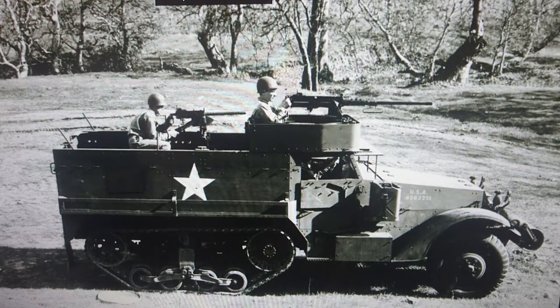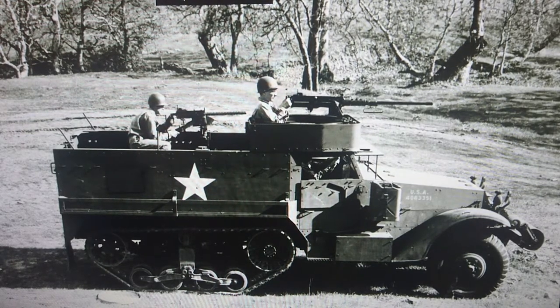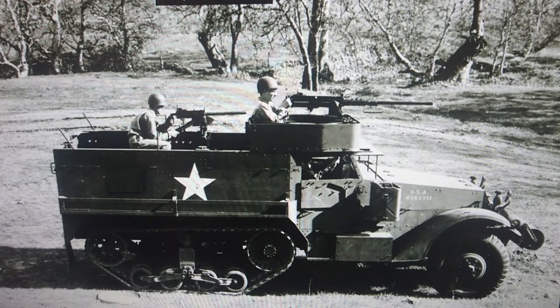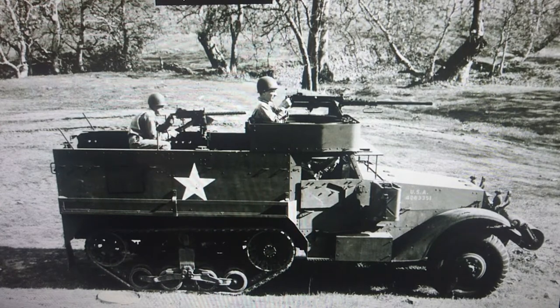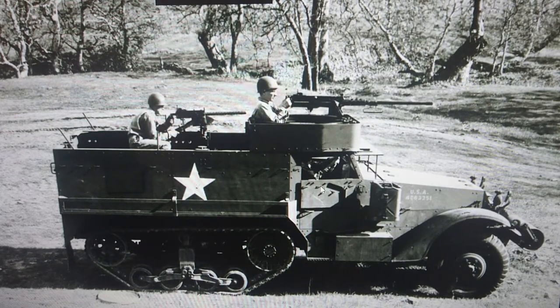Yes, it's another Airfix kit. I just wanted to show you something off this wartime image which is quite interesting. This is pretty much the Airfix kit in all its glory — exactly what you get when you buy the Airfix model. The only difference is that the armored flap for the side window is in the downward position in the image, whereas in the model it's actually slammed shut.